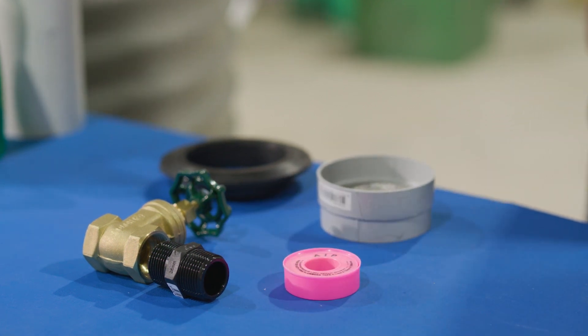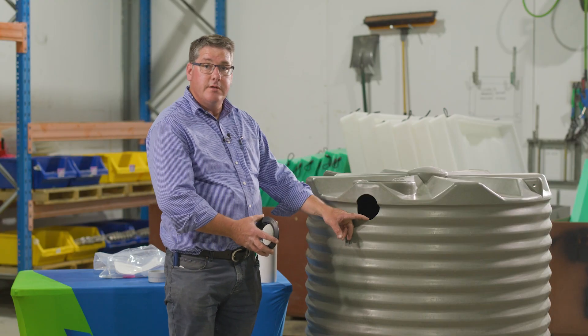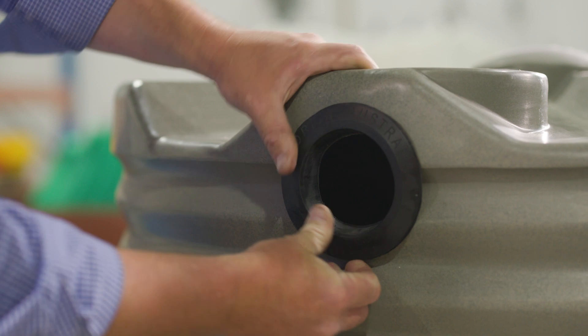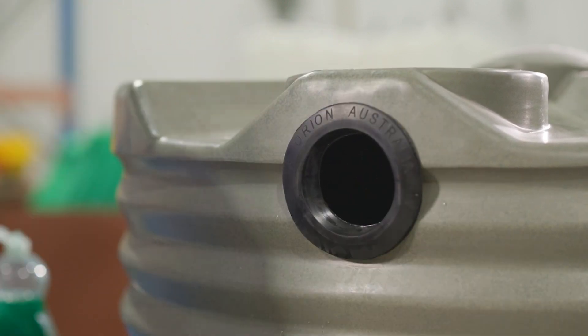When it comes to installing the overflow, normally an Orion tank is supplied with a pre-drilled overflow hole. You take the rubber grommet and you install it into the pre-drilled hole like so, making sure that it's seated nice and tight against the tank.